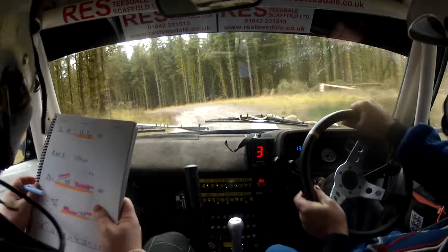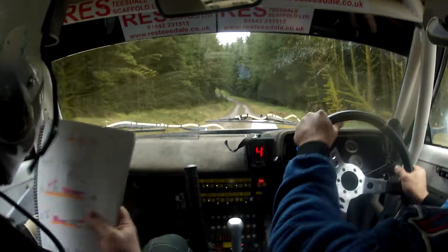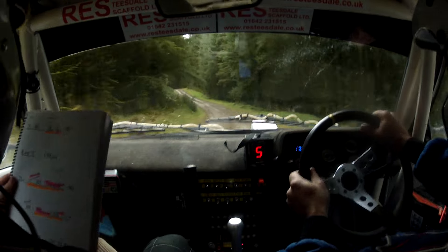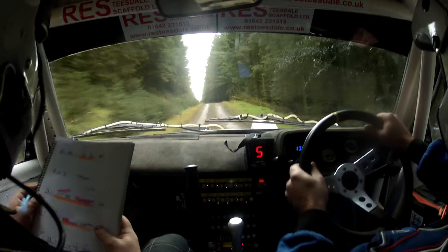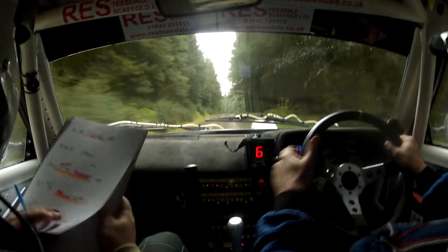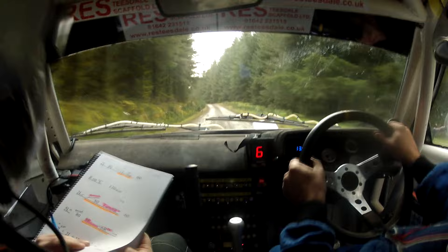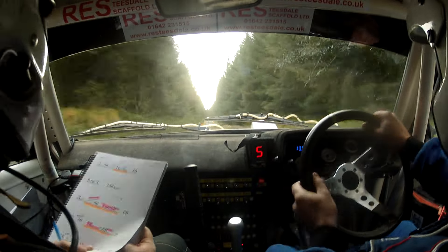2 left. 40. Flat 1 left over small jump. 60, right on flat crest. 130 over rough. 2 left over crest, slowing over 80, turn 8 right in. 2 left over crest, slowing over 80, turning 8 right in.